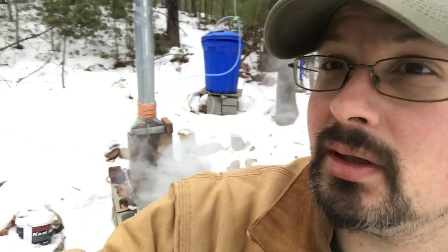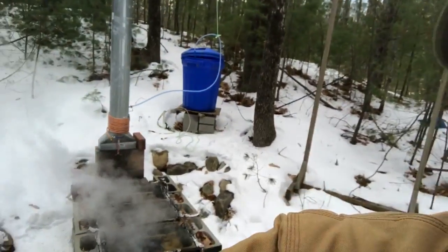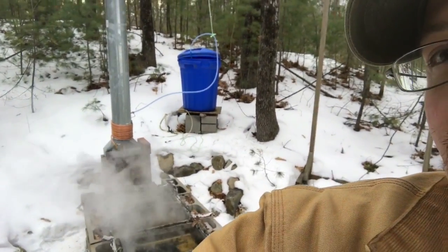Hi everybody, welcome to my first maple blog. What we're doing is we want to attach some copper pipe to the boiler in order to make it heat the sap before we boil. We're going to work on that and show how I did it right from the beginning, what problems I ran into.